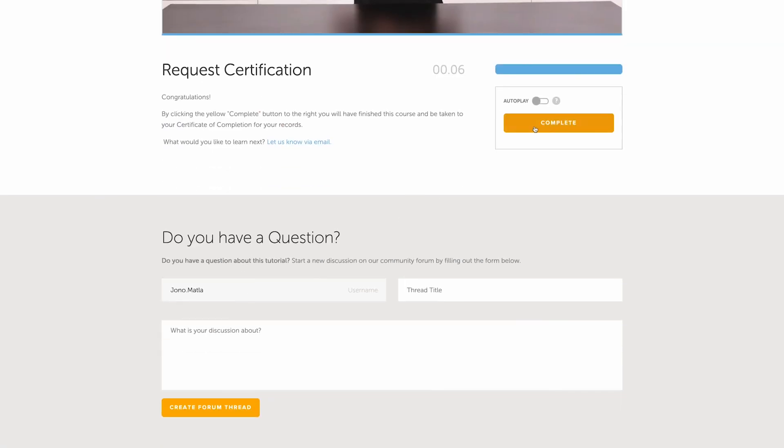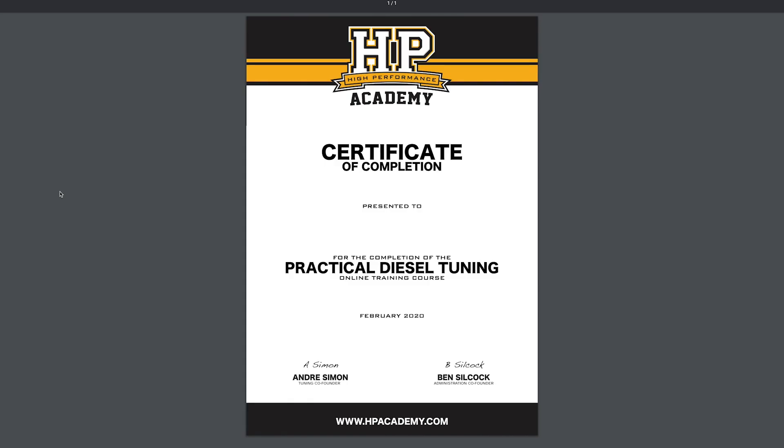Once you've completed this course you'll receive a certificate of completion which is the perfect addition to your CV or your resume. This is ideal if you're looking for a career as a professional diesel tuner, or you can just hang it on the wall in your garage or shed to show off your new knowledge to your buddies.